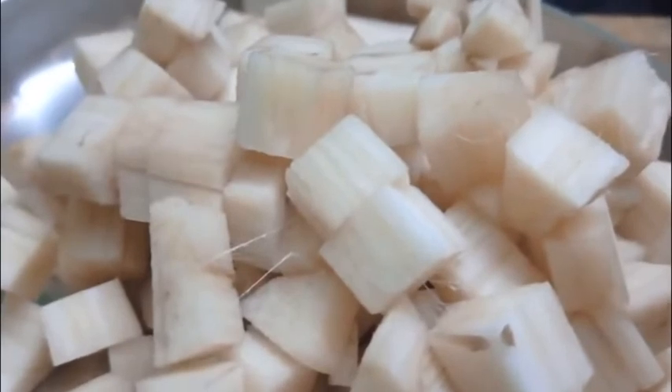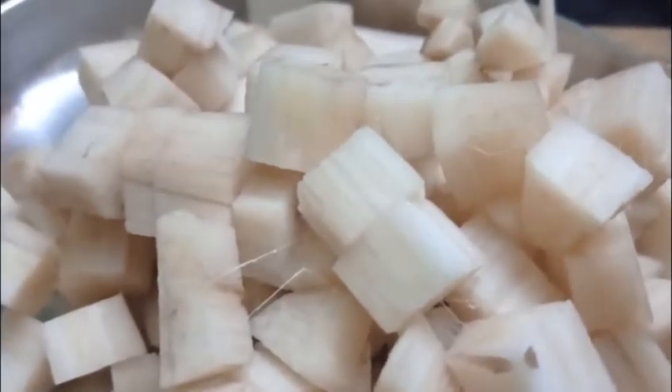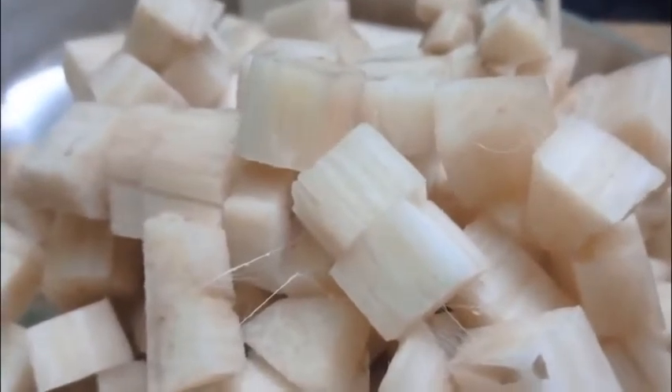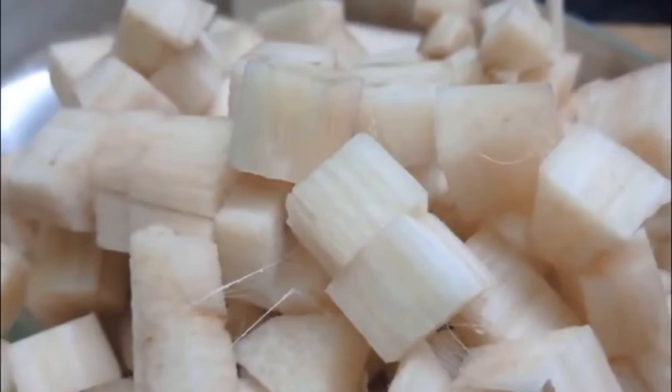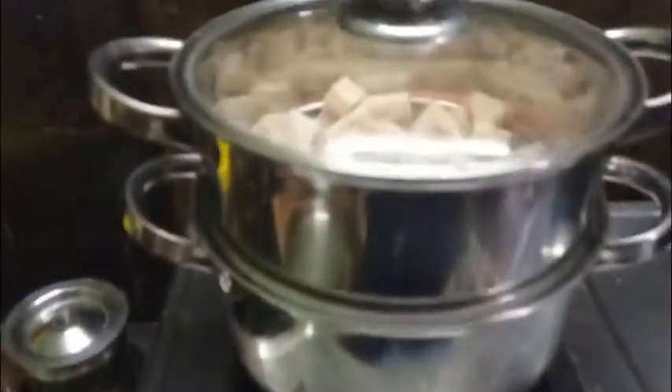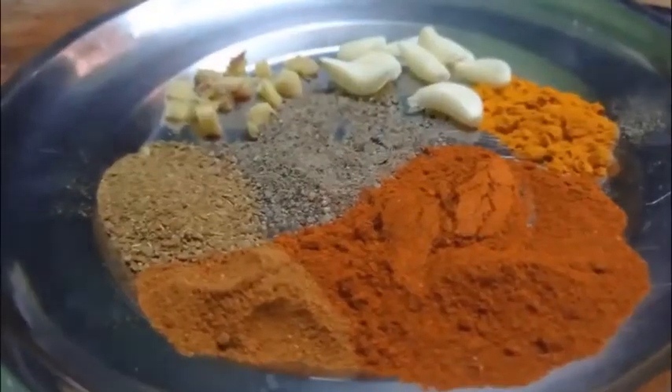This is a cube. I will cut it and put it in the steamer. I will put it in steam, then put it in the gravy.